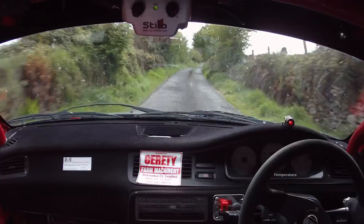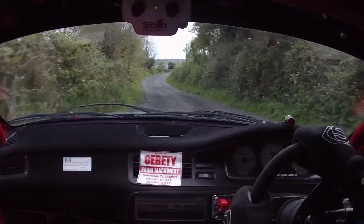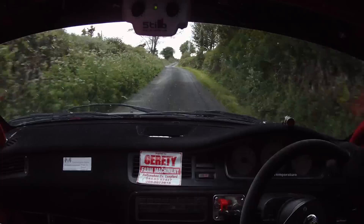Six left over bump, and three right, tightens, into a fast five right, 200 up the middle over bumps, one right, slightly more open, 80 over crest.